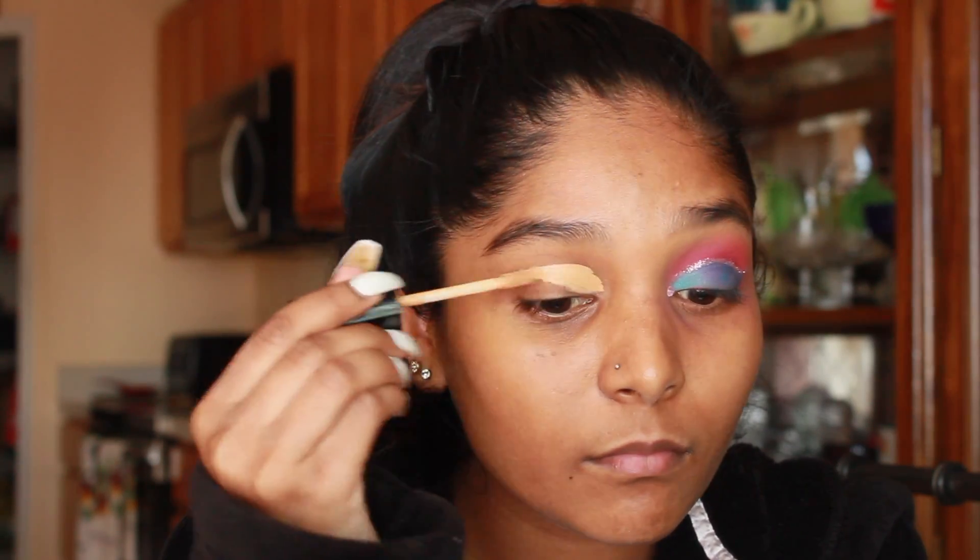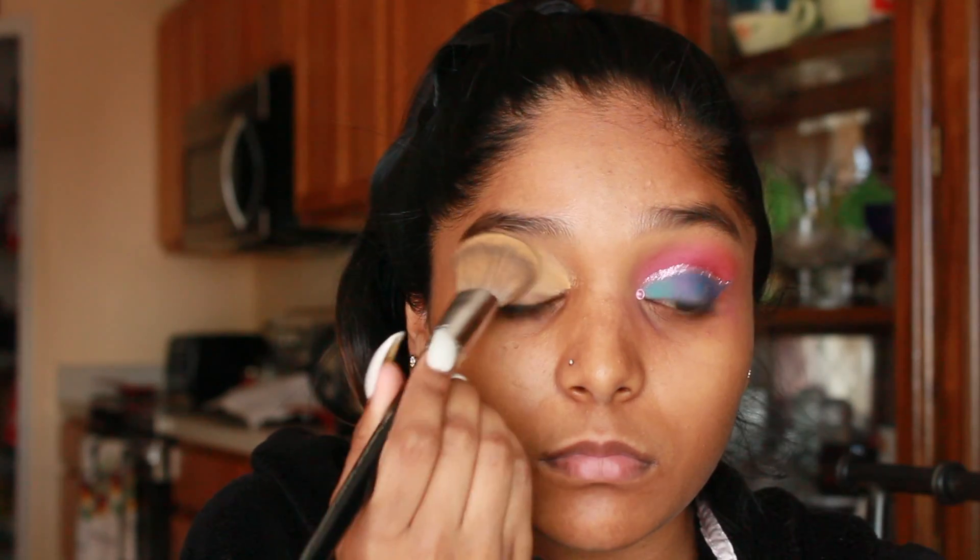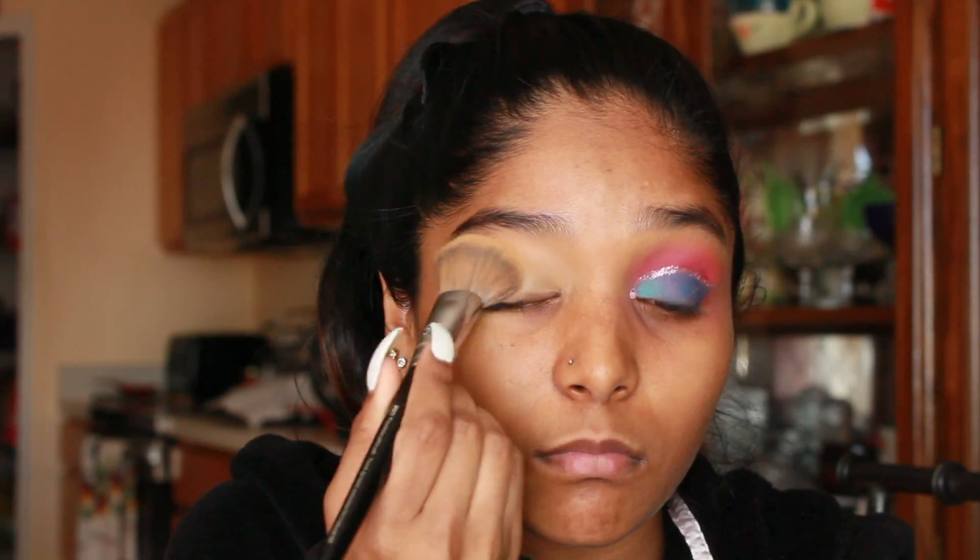Finally a new makeup tutorial! I'm starting off by priming my eyes using my Wet n Wild concealer, then going ahead and blending it out.